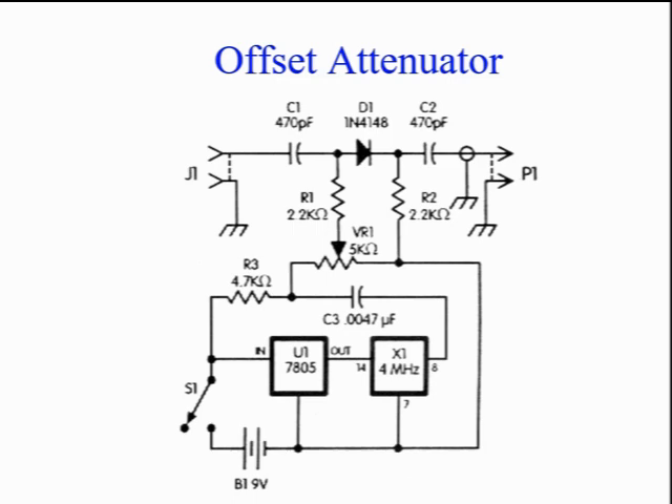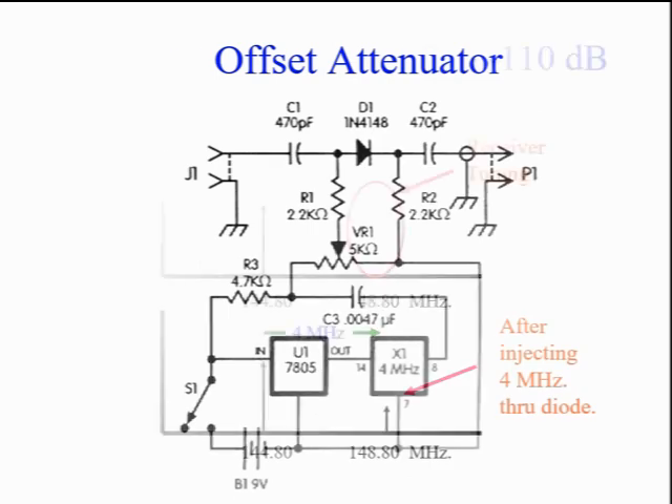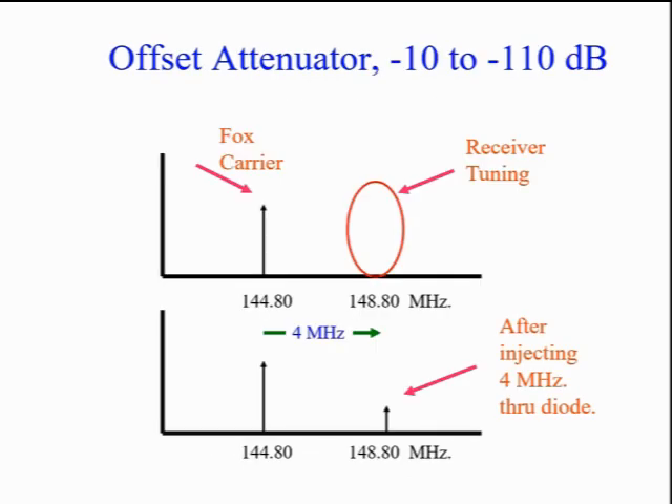As the DC bias on D1 is increased, a variable amplitude copy of the input appears at the output, 4 MHz above and below the input frequency. This is the magic of heterodyning. Here's a picture of how it works. The hidden transmitter is on 144.80 MHz. We listen on 148.80 MHz — that is 4 MHz above the transmitter frequency. Initially there will be no signal at that frequency. As a 4 MHz signal is mixed in, a variable amplitude image will appear in your receiver. You adjust the mixing to set the balance between signal and quieting noise.